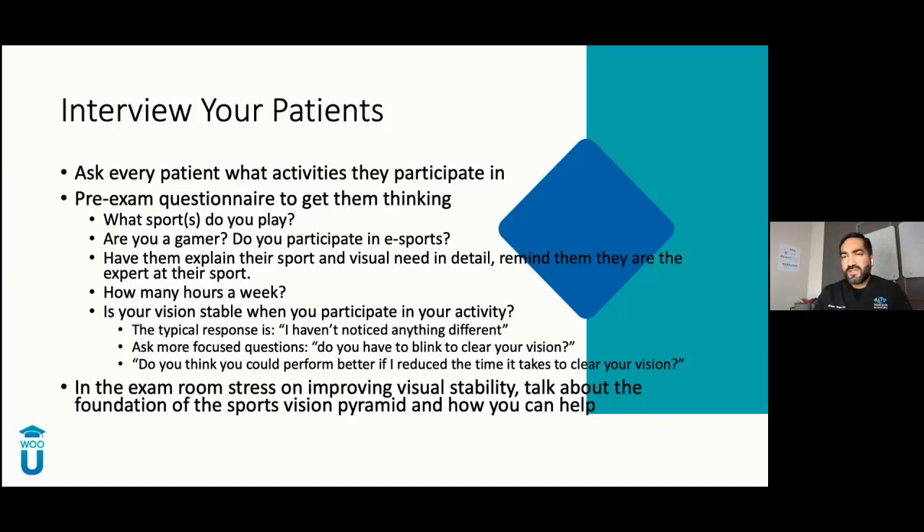One thing I suggest: start calling them athletes. Everyone wants to feel good — you call me an athlete and I'm over the moon, even though I'm not that great at soccer. Talk the language with them. There are lots of questions we can use to get athletes thinking about the quality of their vision, not just being able to see. As you plan your questions, consider visual stability, clarity of vision, and contrast sensitivity — because different sports have different requirements.